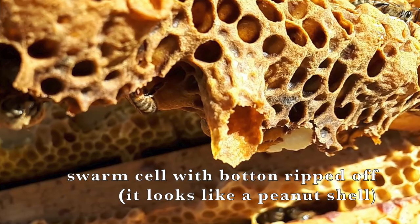If a colony decides to swarm, the worker bees will create what they call swarm cells. They're trying to create a queen they can leave back in the hive with half the bee population, while the current queen and the other half take off looking for a new home. The workers make these swarm cells and then stop feeding the queen to lighten her up so she can fly to a new home.